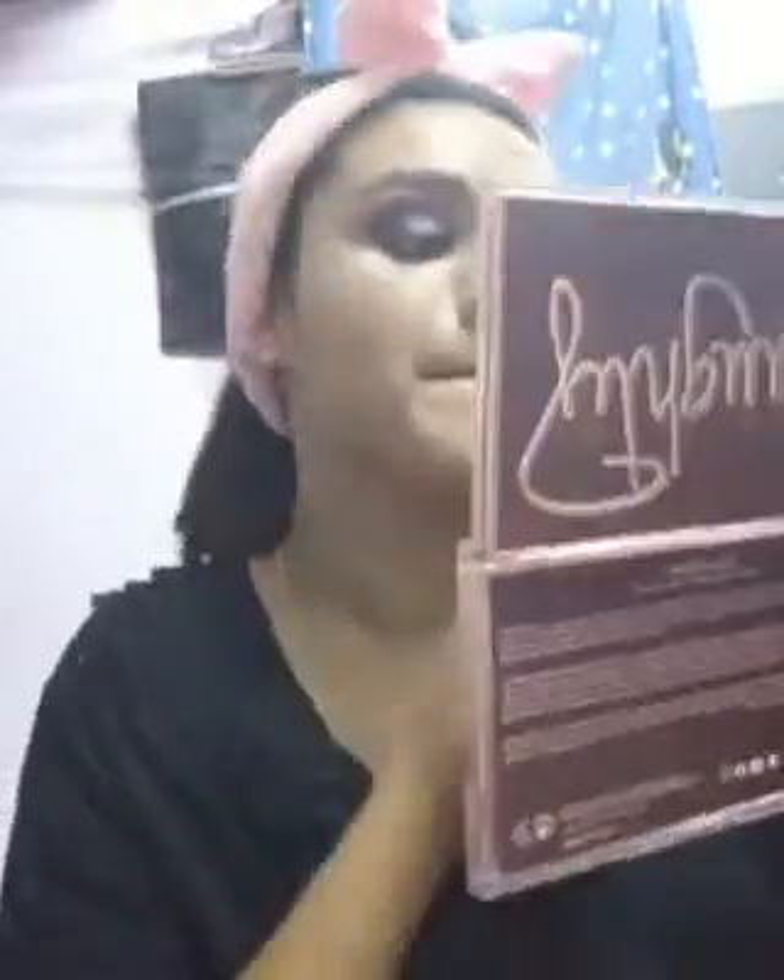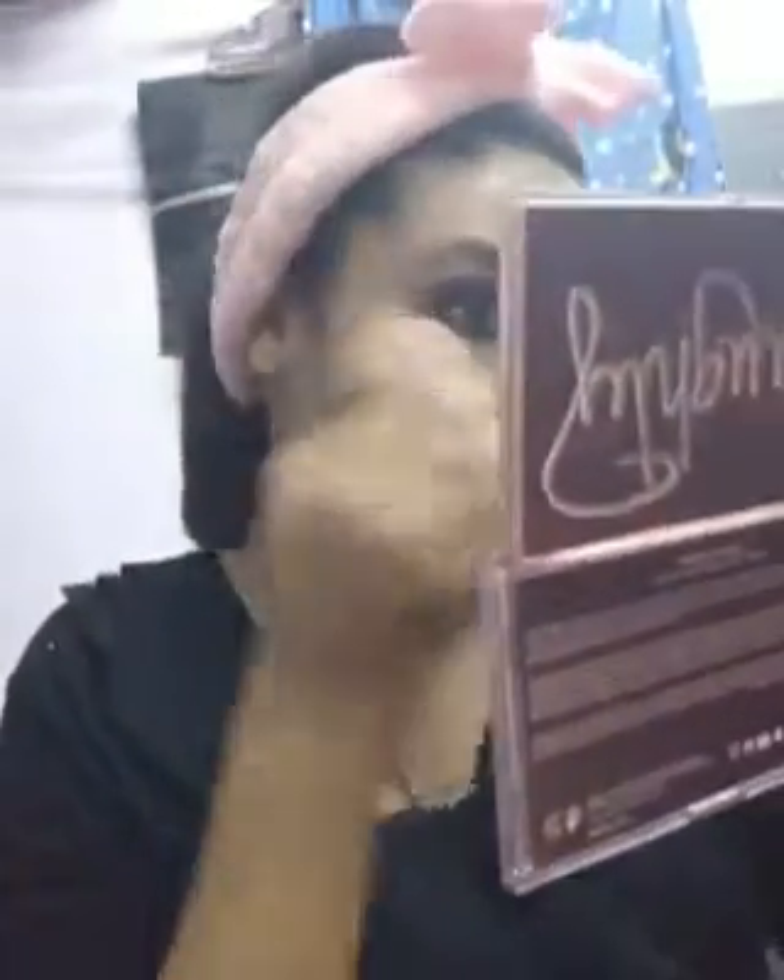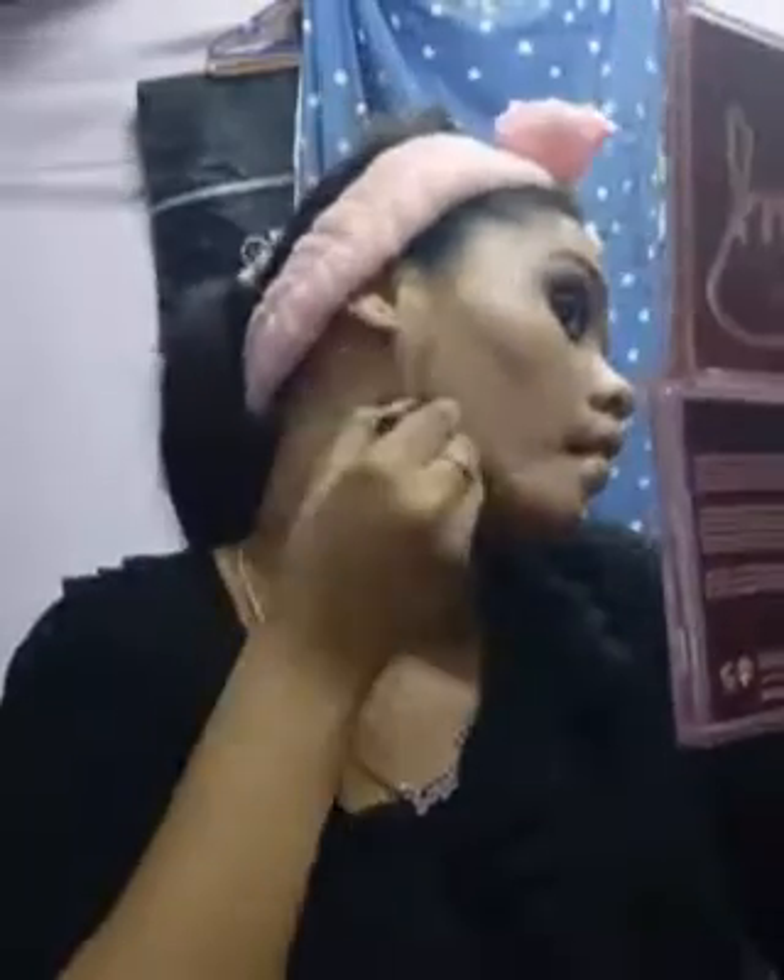I like to blend it out with my beauty blender — you can use brushes also. I have a few spots so I'm using concealer directly, but you can color correct also. If you have dark under eyes, color correct with orange; for pimples and spots, color correct with green. Moving on, I'm contouring with a contour stick — it's easy, just look at the step. Blend with your beauty blender but don't blend too much or it will mix up with the foundation.